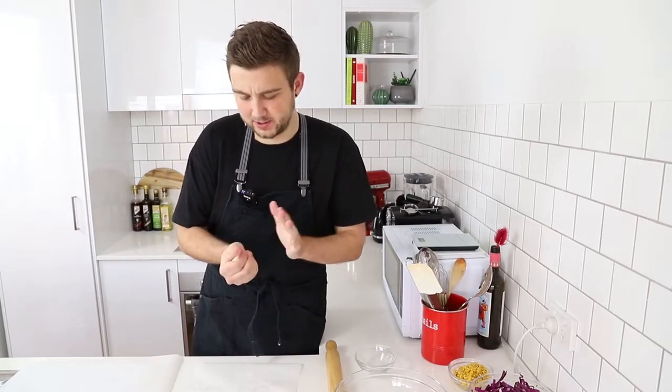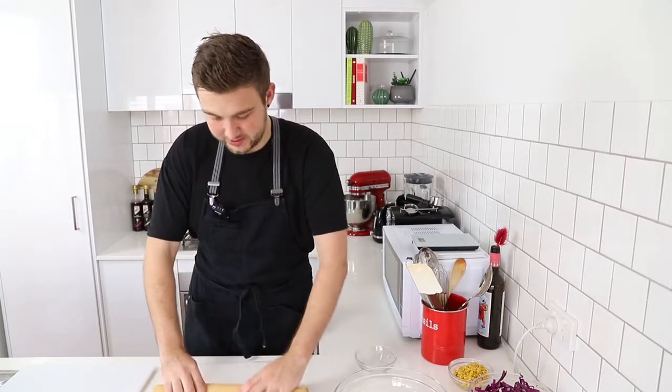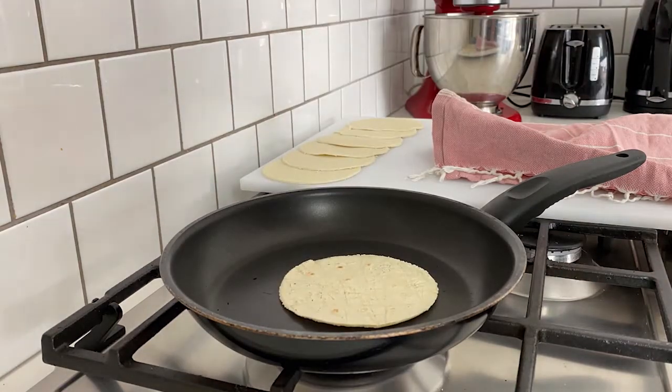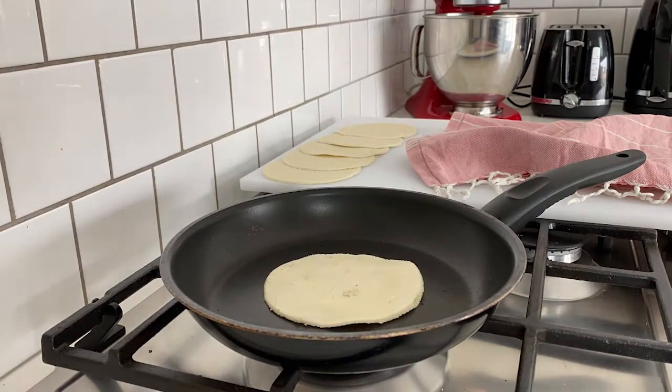Is anyone else as addicted to tacos as I am? I'm not bound by the limitations of Taco Tuesday — I will eat tacos whenever I want, which is pretty darn often. Now that all my tortillas are rolled out and shaped, we're gonna go over to cooking. This step is pretty crucial to make sure they are nice and soft and pliable for the end result. It did take me a couple of test trials to get it right. The key is to make sure your pan is very hot and that you're flipping them every 15 seconds.